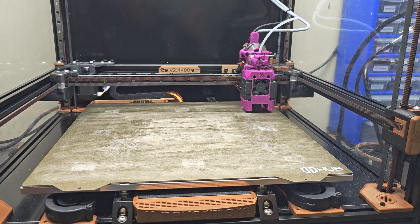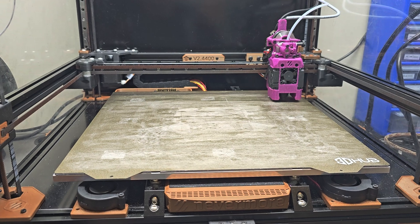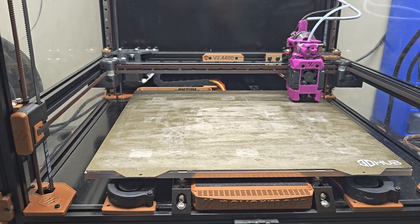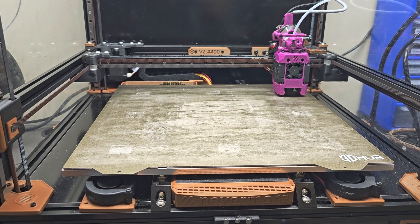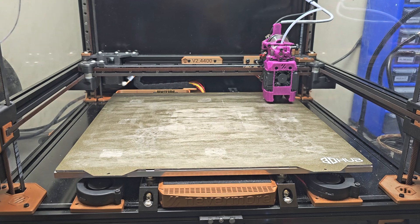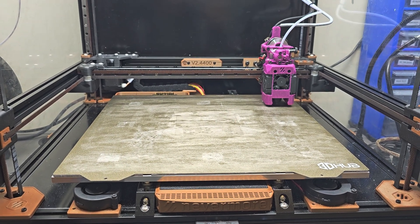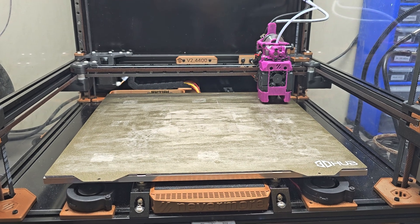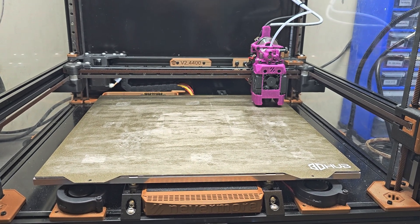The bed mesh is done. That was a 100-point by 100-point, 10,000 bed mesh points in just about a minute — maybe a little shade over a minute. You don't need to do it that detailed, but it shows what's possible. The more resolution your bed mesh has, the greater accuracy you can get for your first layer, generally increasing the likelihood that a print will succeed. I also installed KAMP — Klipper Adaptive Mesh and Purge — which allows the system to recognize the actual build space of the parts being printed and only develop the bed mesh for that build space.